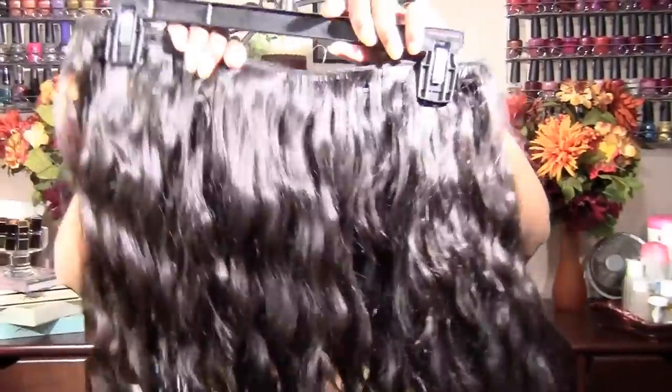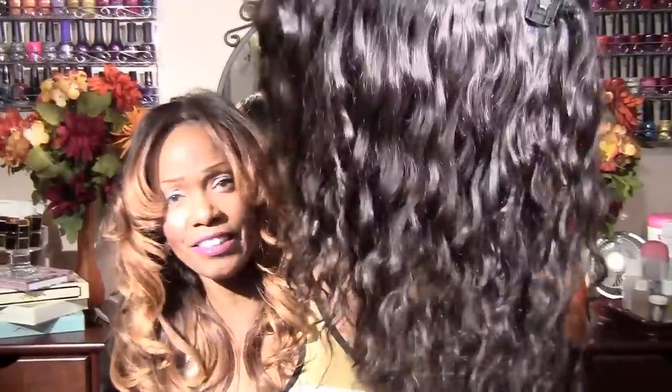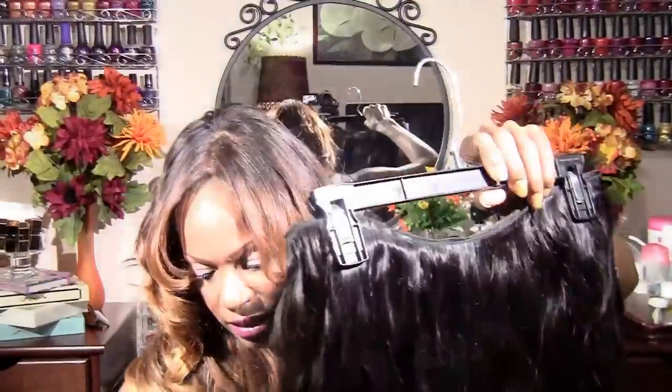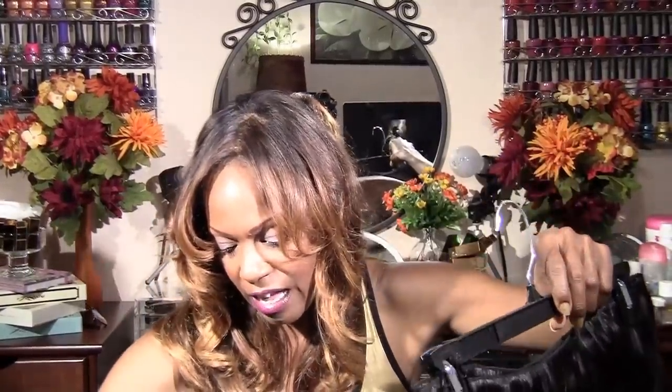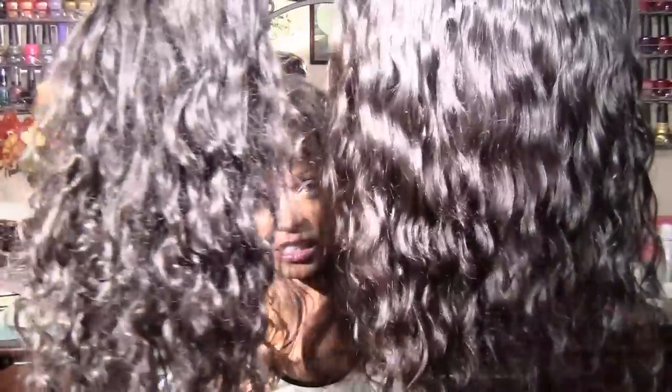I hope you liked all that raw footage from my trip to Pauline's. Let me show you up close what I bought and how much it cost. This is 18 inch wavy — it's quite long for 18 inches. I looked at so much hair that I decided on this because it's almost the exact same hair as what I already have on.